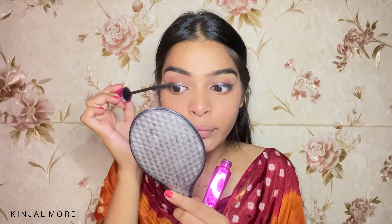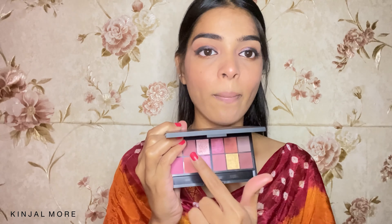As you can see, the shade looks so good. And then I'm going to complete my eyes with a coat of mascara. For mascara, I'm using the Wet n Wild Max Volume Plus Mascara. I'm going to use the same shade I used on my lid and apply that on my waterline as well.